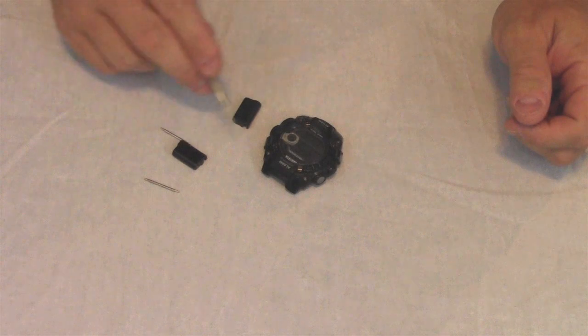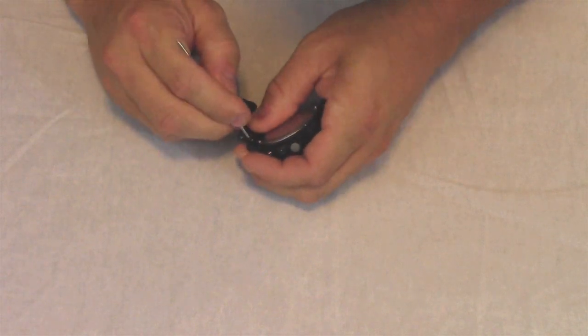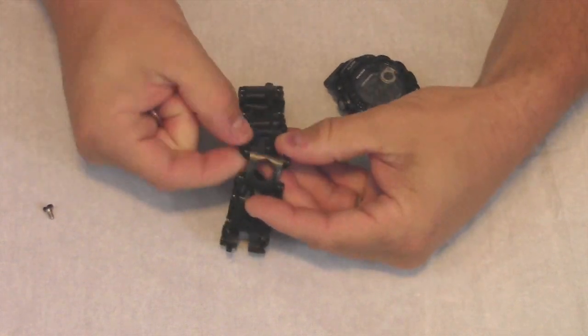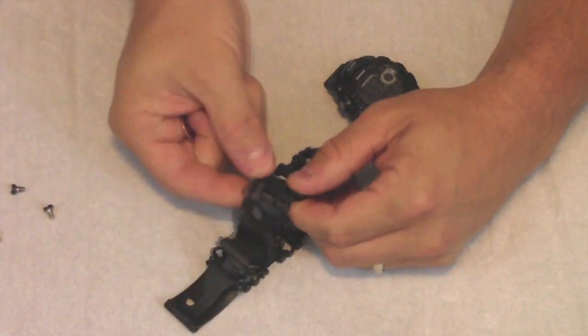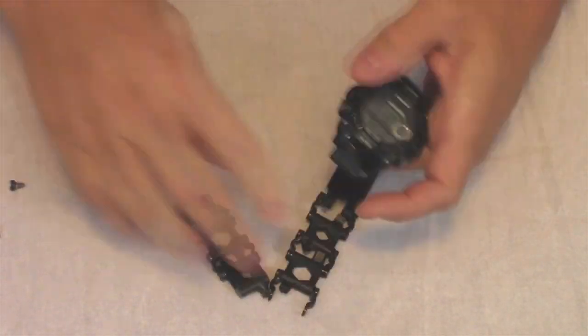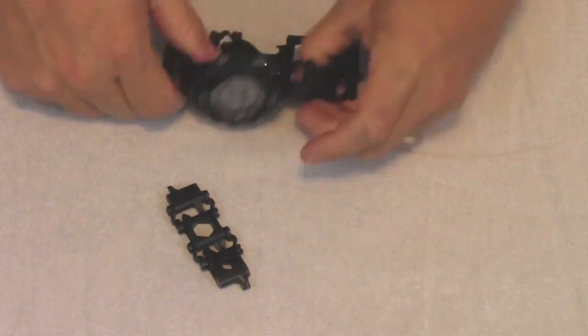We'll start by connecting the adapters to the watch with the spring bars. With the adapters installed, I can now remove links to install it on the Tread. For this watch I need to remove two and a half links. Thanks to the watch adapters from Leatherman Link, I now have a watch installed on my Tread LT.